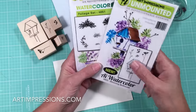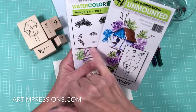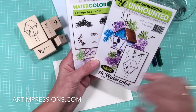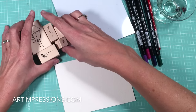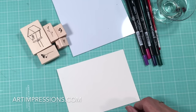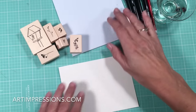We also need the long vine from the basic foliage set. So in addition to these, in order to complete this image, we're going to need to use this also. So I've got the wood mounted stamps here that I'm going to be using, and I'm also going to use the vine from the foliage set.